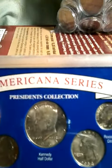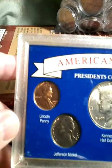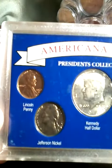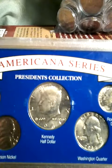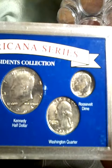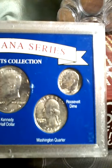This is the Americana Series President's Set. It has an Abraham Lincoln 1964 penny, a Thomas Jefferson 1964 nickel, a Kennedy half dollar 1964, and a Washington quarter of 1964. The Roosevelt dime is a 1960 — I don't know why they didn't put in a 64.